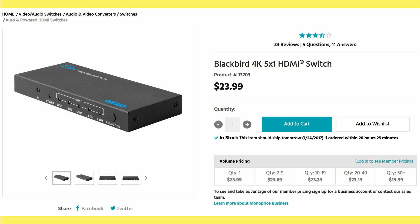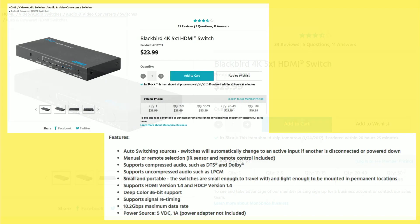He sent me another one here that costs a little bit more — this is the Blackbird 4K 5X1 from Monoprice. When we look at the specifications, we've got some similar issues. It only supports HDMI 1.4, which means it won't do more than 30 frames per second on 4K video. And this one also does not support HDCP 2.2, so many 4K video sources still won't play. It costs a little bit more because it has a higher data rate, but that data rate won't help because it doesn't support 60fps 4K content or the HDCP DRM these formats require now. So that one's out of the mix as well.